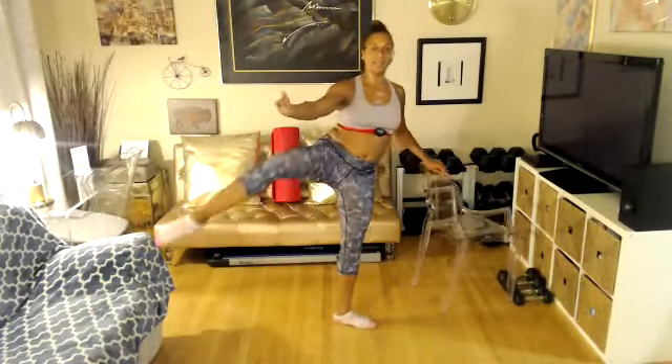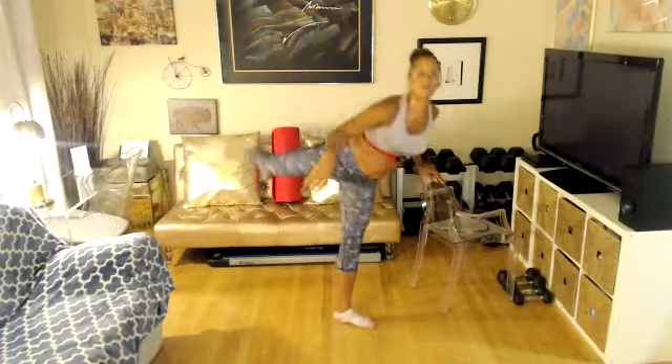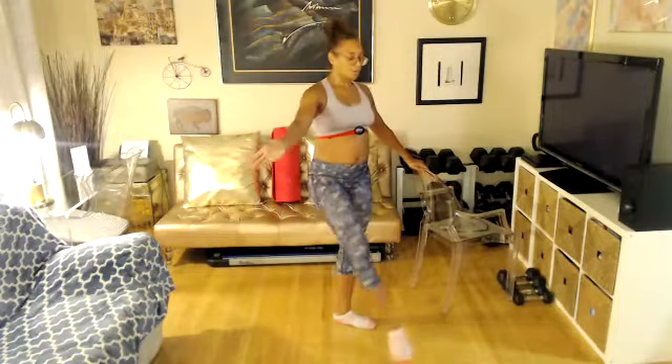Nice. You've got eight more counts — eight, seven, six, five, four, three, two, one. Take a break. Bring it up 90 degree. Open. Take it back. Ready, let's go. Bring it up.